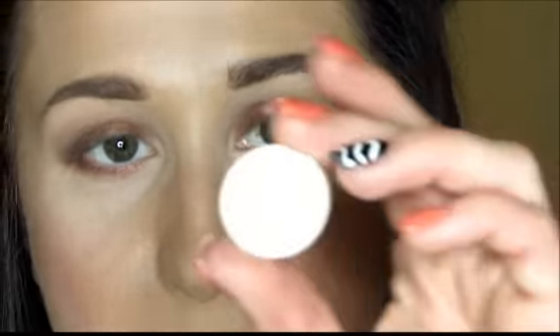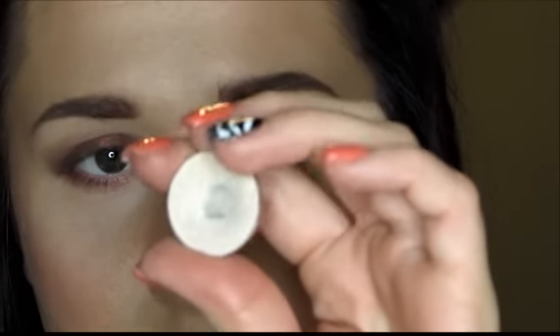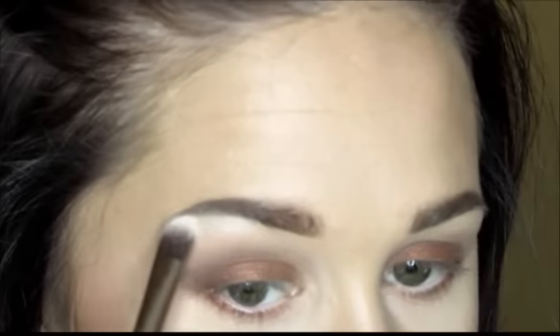Now that my darker colors are on, I'm highlighting my brow bone and inner eye area using MAC Shroom — a beautiful shimmery white-vanilla shade — with a large fluffy blending brush from my Naked 3 palette. I apply it right up to the brow bone, close to the eyebrow, which gives the impression that your eyebrows are lifted. I then highlight the inner corner, which gives a well-rested, wide-awake look and helps the eye colors pop.